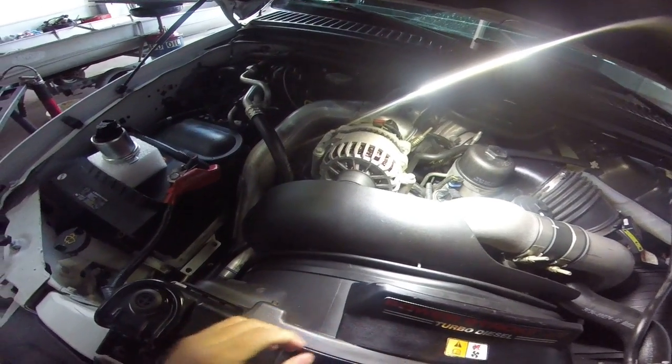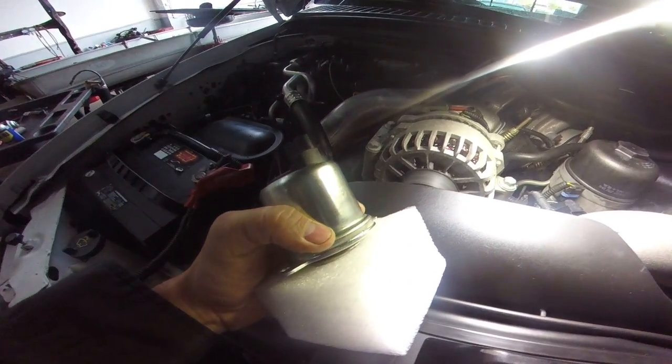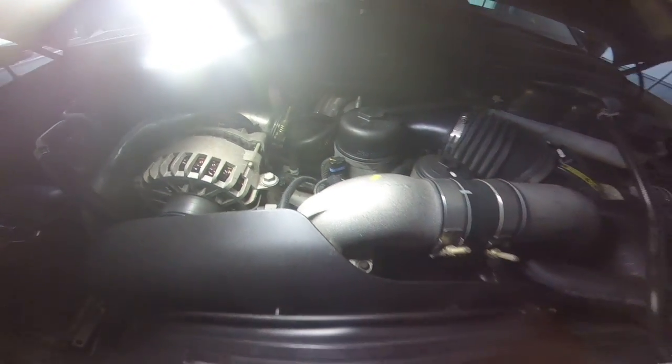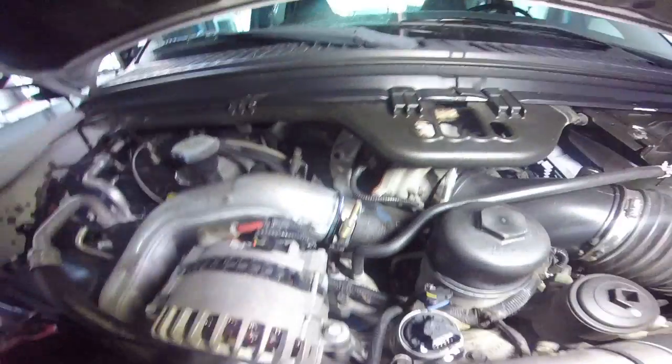Hey guys, Rusty here at WHP. Today we are gonna put a EGR in a 04 F350 with a 6.0 liter. I wasn't normally gonna make this video — let me see if I can get better lighting for you guys.